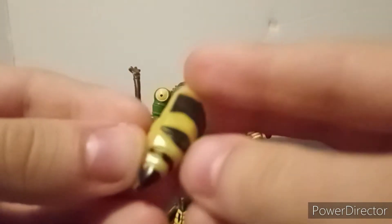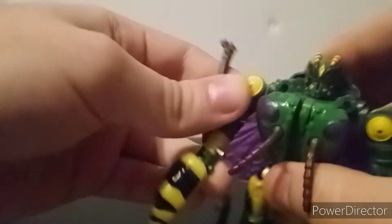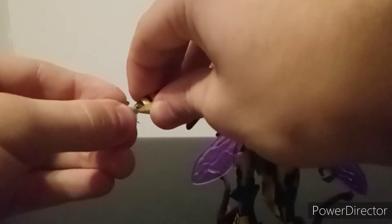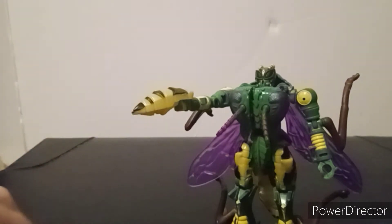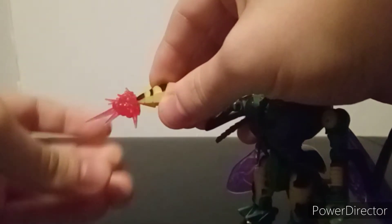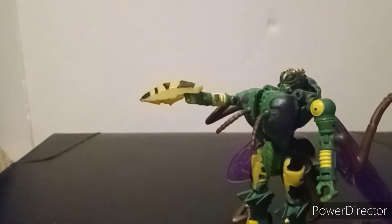You can take the accessory we removed during transformation and give it to him — it's his blaster, pew pew bang bang. I tested if it's compatible with effects parts. I have two effects parts to try: the Studio Series one — that does work, it doesn't hold very securely but it works. The one from the spoiler pack works a little bit less well. Then a car drove by bass-boosting like crazy.